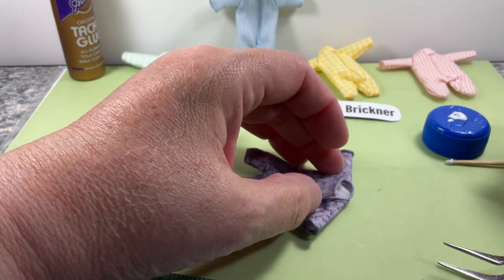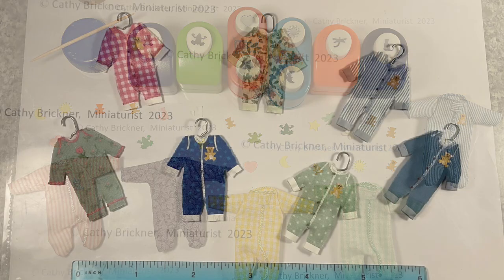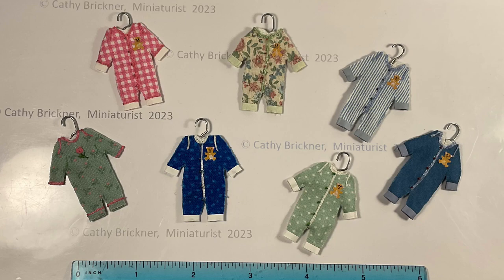You could glue decorations from stickers or mini punched bears, cats, frogs, dragonflies, hearts, stars, and moons. Or add a mini hanger.